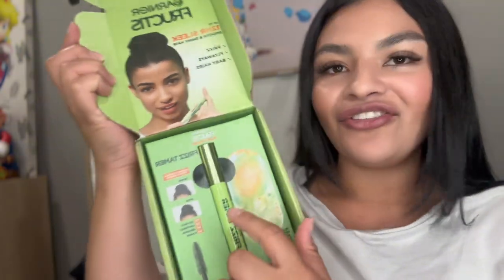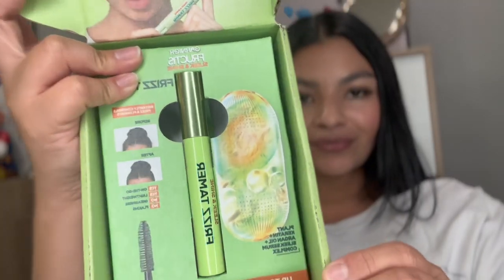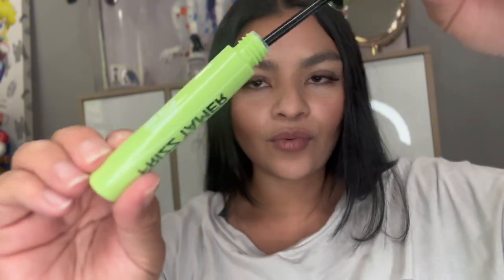I'm going to be showing you guys how to make the perfect yoga bun with Garnier Fructis Frizz Tamer. What I love about it is that you can dump it in your yoga bag and have it on the go. It looks kind of like a mascara wand and it comes in a tube like this. We're going to be slicking our hair back with it.